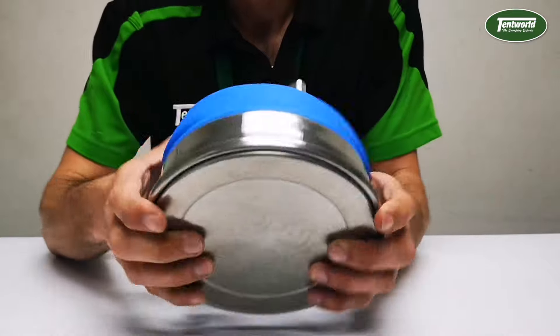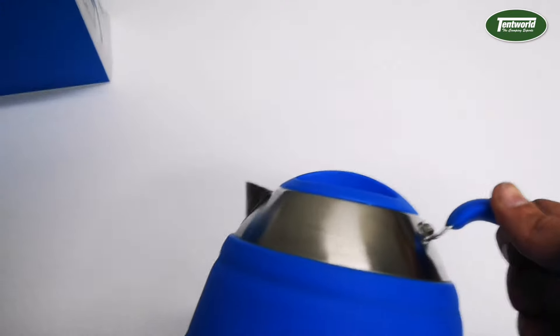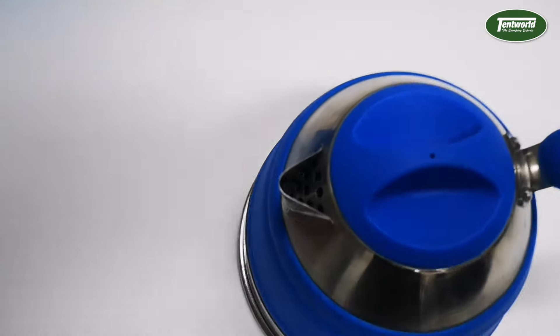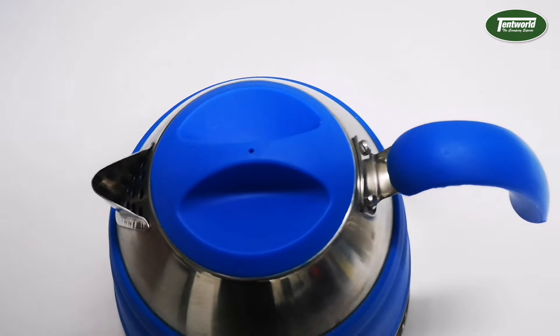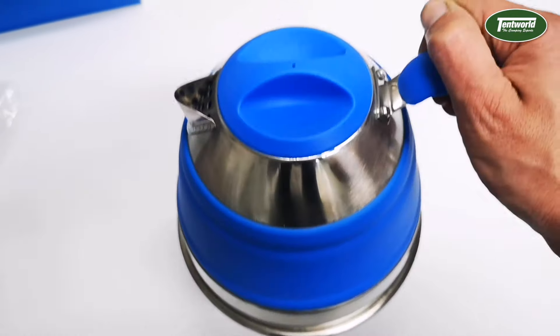To pack it down, simply squeeze it flat. The kettle weighs in at only 460 grams, so it's nice and lightweight. The pouring spout on the top has holes for easy flow regulation, and the lid and handle are both made out of silicone, so you don't have to worry about getting burnt.